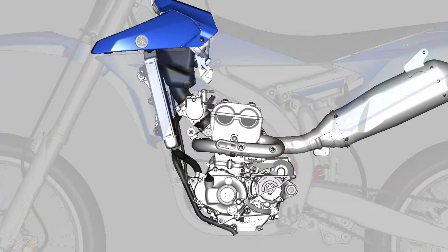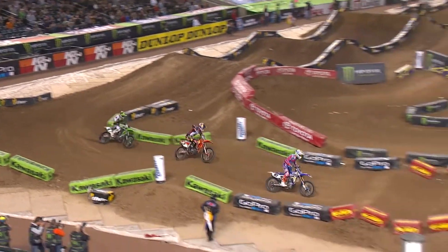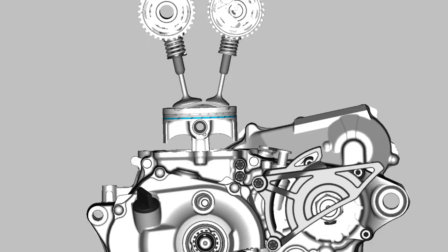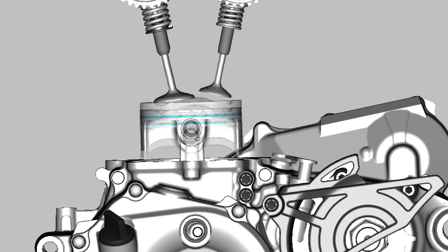Cam timing refers to the relationship of crankshaft rotation and piston position in the cylinder, and when the intake and exhaust valves open and close. Proper cam timing is critical, not only for engine performance, but cams that are not timed correctly can result in major engine damage. The intake and exhaust valves can come in contact with each other when open, or the piston can hit the valves if they're opening too soon or closing too late.